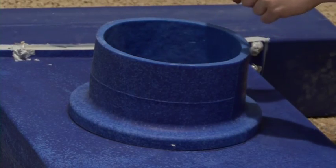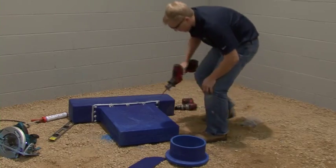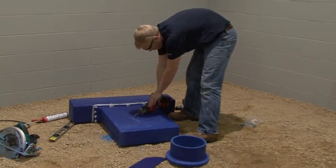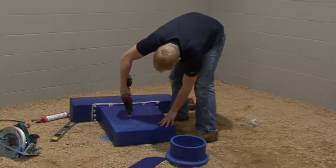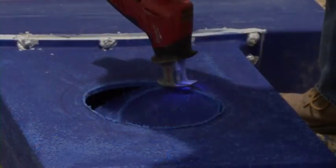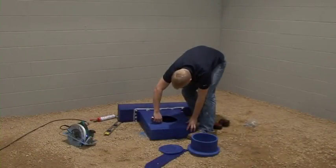Cut out the inside dimension. As a time saver, keep the cut out portion as a template for other connections of the same diameter plenum adapters.